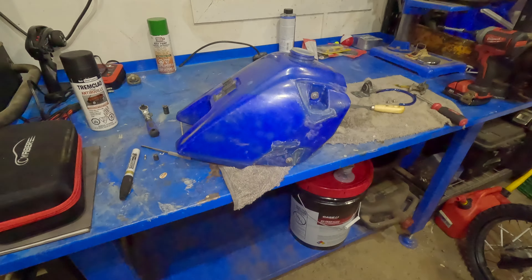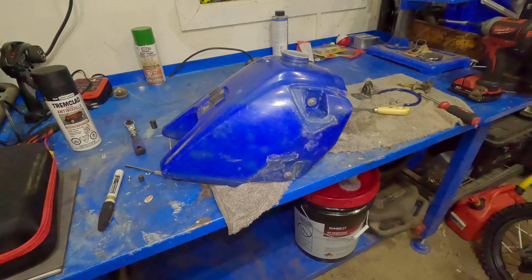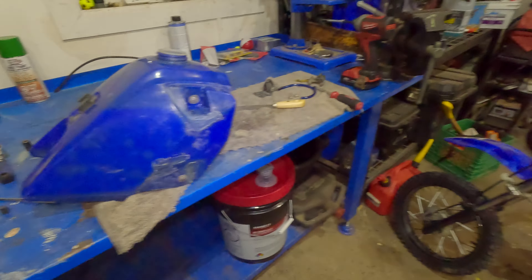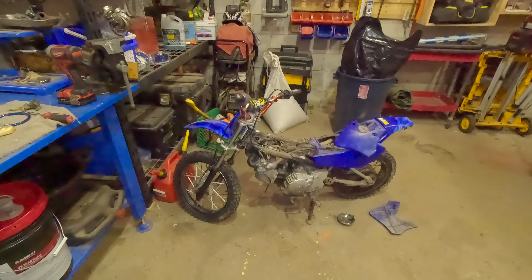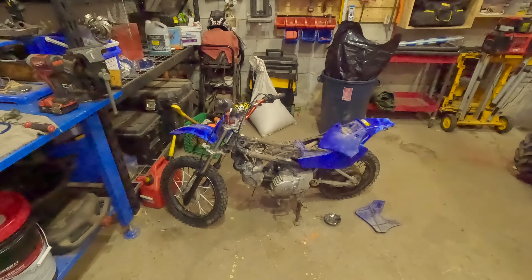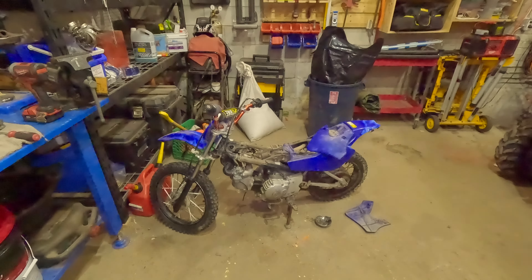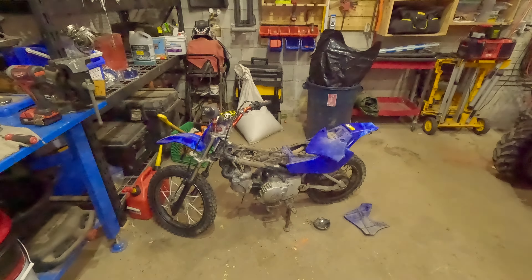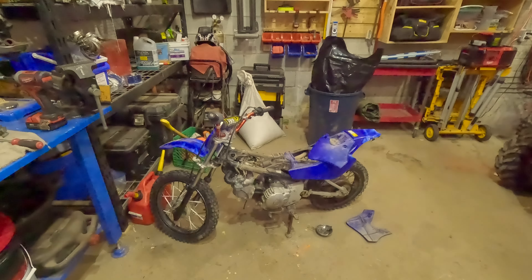Today we're doing a repair on a TTR 90 gas tank. We picked up this bike a couple years ago and haven't done anything with it — just pulled it out of the barn trying to get it running again. I've got a video going on that as well, so if you want to check that out, I'll leave the link in the description.